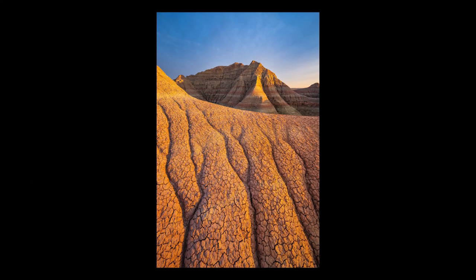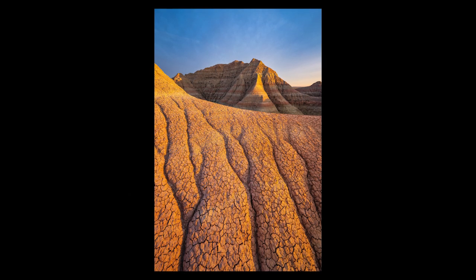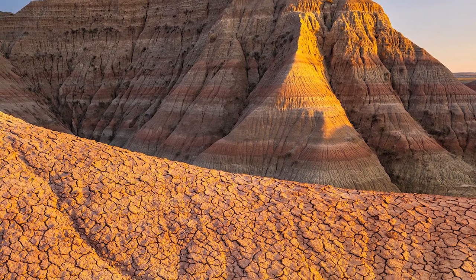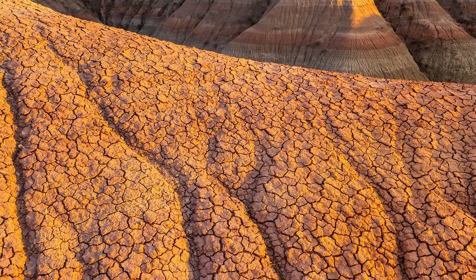When you're shooting wide open, you're not going to get that tack sharpness in the corners. But once you stop down to around f8 on this lens, you get really great optical performance from center all the way to the edge and all the way to the extreme corners. This is the best performance I've ever seen on an ultra-wide focal length, and the fact that it's in a zoom lens is just astonishing. I'm very impressed with the sharpness of this lens.